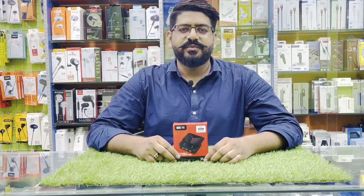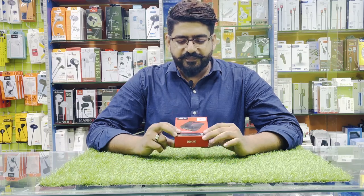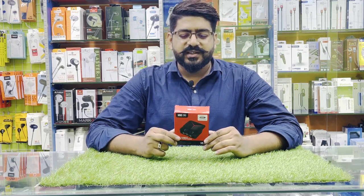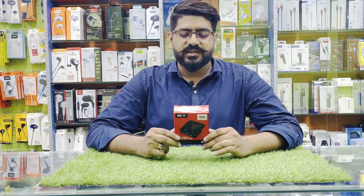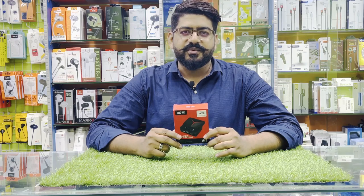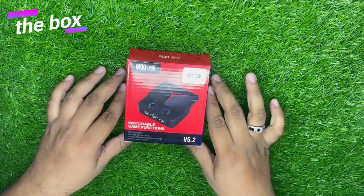Assalamualaikum guys, welcome to my YouTube channel Naveed Tech Zone. आज हम लेकर आए एक और प्रोडक्ट आपके लिए — M90 Pro, इसका model number है। आज हम इसकी unboxing करेंगे और इसकी sound quality, build quality देखेंगे और इसकी price बताएंगे आपको। तो चलिए वीडियो शुरू करते हैं।